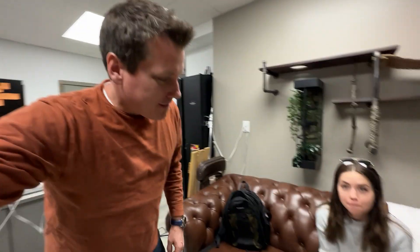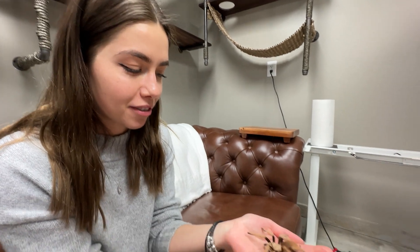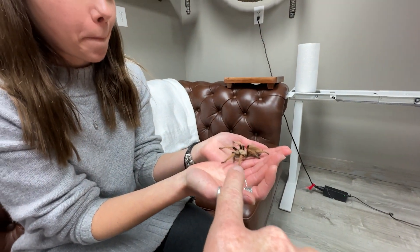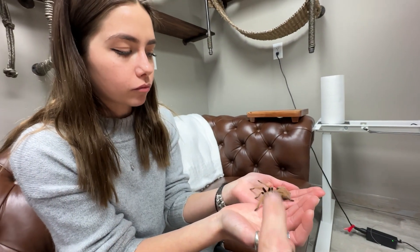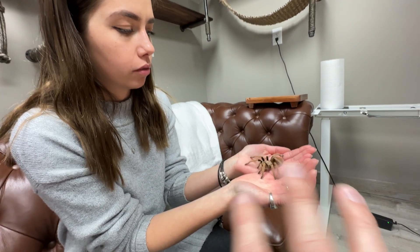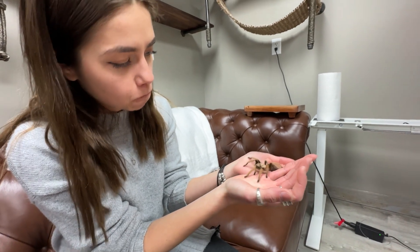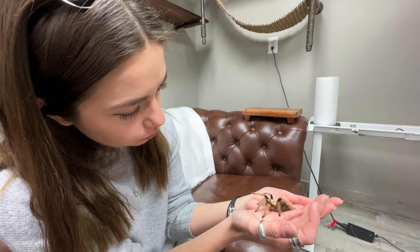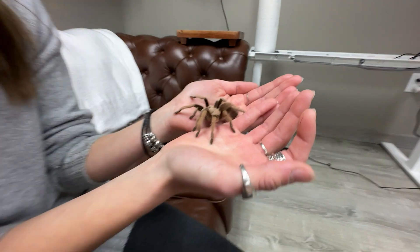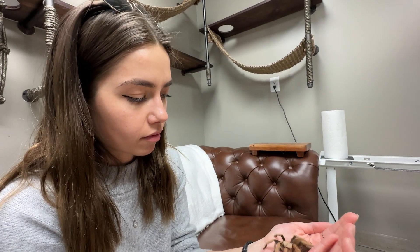Before we leave, we had Christine hold the tarantula since they're both here from Arizona. First time holding a tarantula — even though she's from Arizona, she usually just scoops them out of the house. This is the kind you see running around the desert, but you probably usually see males. This is a female. They live like 30 years and always stay in their burrows, but the males at the end of their life will go on one last road trip to find a female, breed with her, and then they die. Go check out Tarantula Collective if you want to know more.